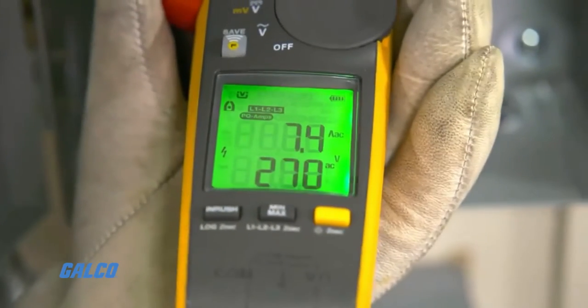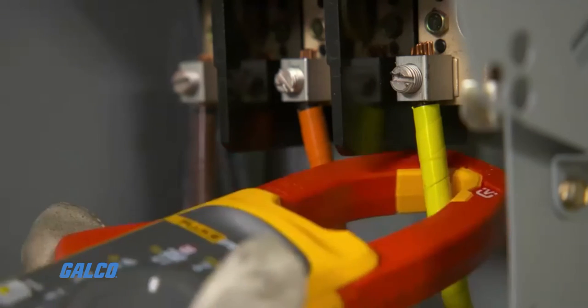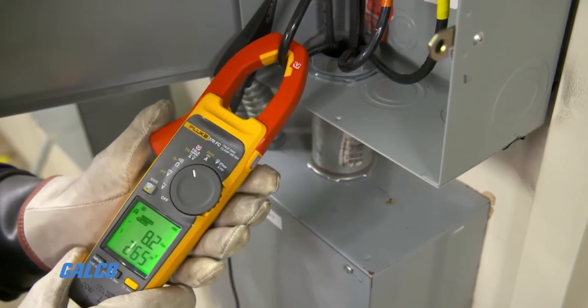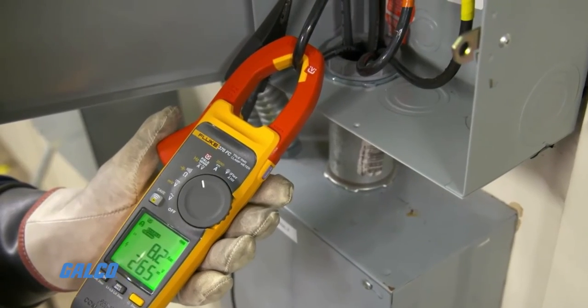When you interface with a panel, you're going to go up and click on phase A, phase B, phase C. You'll need to use your ground reference and attach it somewhere helpful so you're grounded. Once you put your cable in this jar head, you'll be able to get voltage and current measurements at the same time.